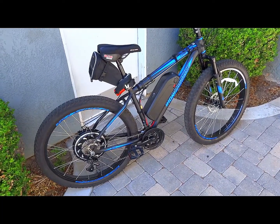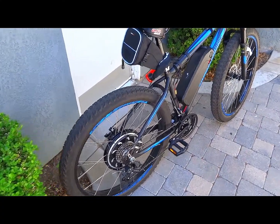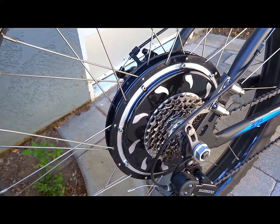Here's the bike pretty much all done. This is all based on the Golden Motor Edge hub motor, which is a direct drive wheel hub that the motor fits into.